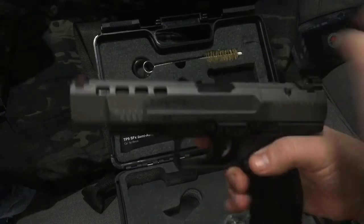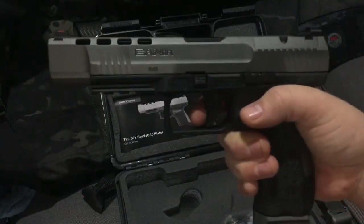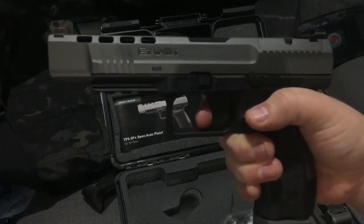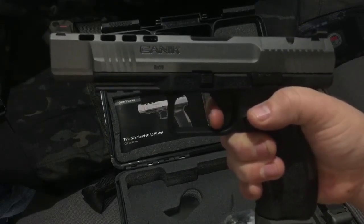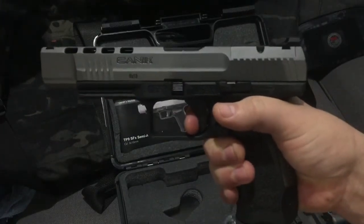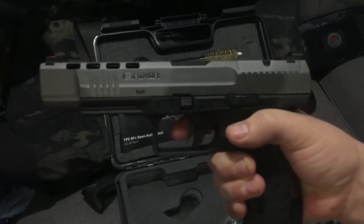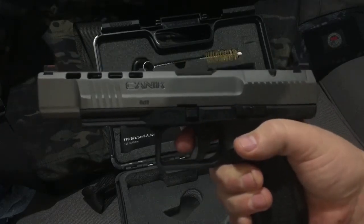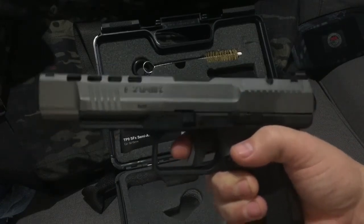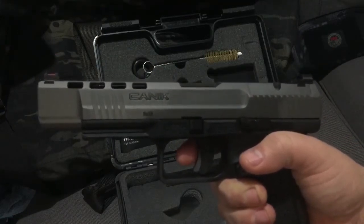Just like everybody says, the trigger is super sweet. There's the take-up — you can see the take-up. You hit a wall; it's a hard wall. You feel it, and then it just breaks super clean, and there's the reset. The trigger on this thing is what everybody was bragging about. I'm used to Glock triggers and I like them, but this thing is freaking sweet. This trigger is just amazing.